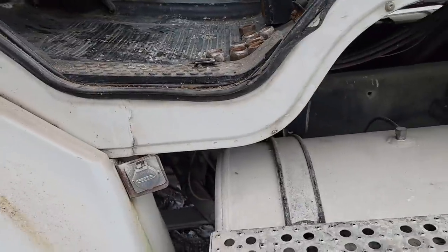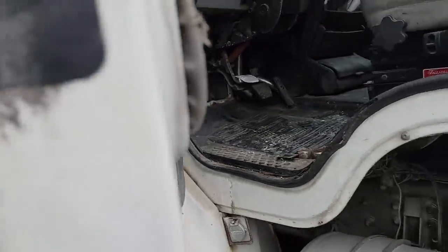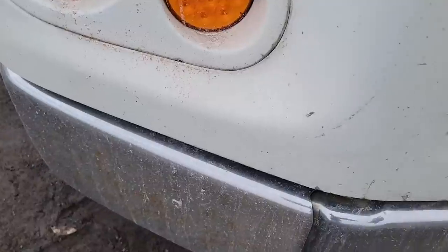Yeah, it's a 99. Missing the door stopper there — it's broken, I'll probably have another one. I'll have to get the decals off of it. Let's go look at the other side. The hood's in good shape — it's not even broke or cracked. No damage anywhere. Unheard of for one of these hoods.